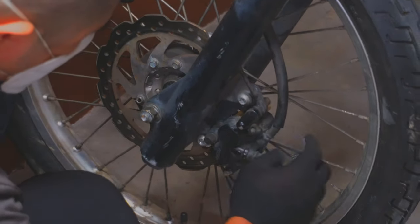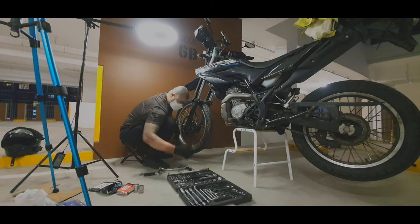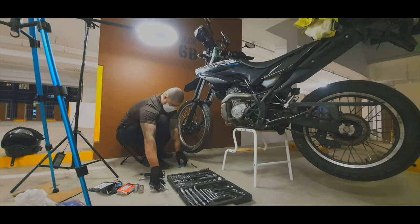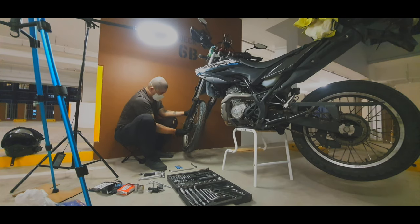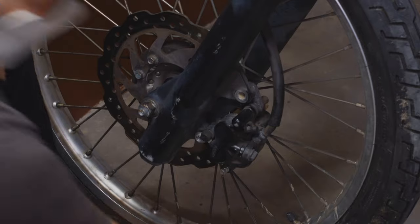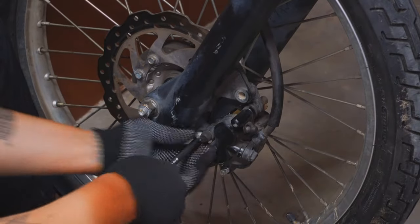Let's check it out first. Everything is loosened. I'm gonna loosen up this bolt right here. Once you loosen up everything, you can remove the main bolt which attaches the caliper from the fork.